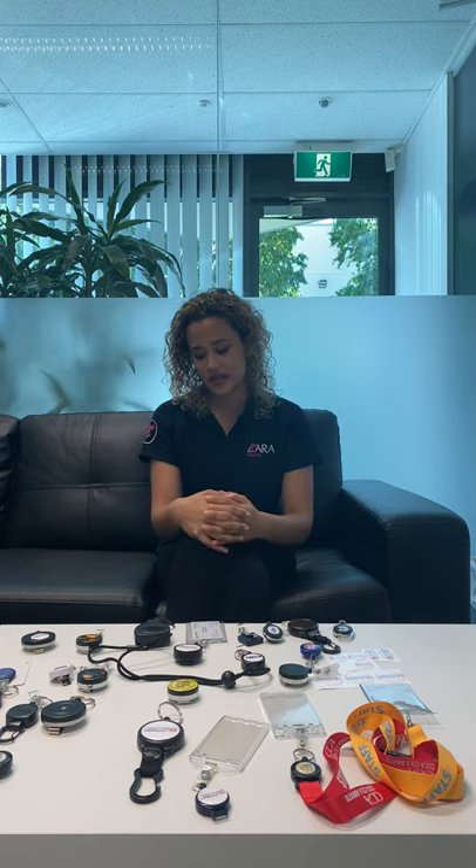Now let's get into lead times. ID Supplies is most recognised for our fast turnaround times and speedy service. With the current climate, delivery times have been slightly affected. Usually our lead time for custom retractable reels is two to three weeks, but currently it's three to four weeks. Getting your custom retractable reels as fast as possible really depends on how quickly you get your artwork to us and how quickly you get it approved. Our number one tip is to get your artwork to us in AI, EPS, or editable PDF format, get the artwork approved on the same day, and place your order on the same day — that's really going to ensure the fastest delivery within that three to four week timeframe.